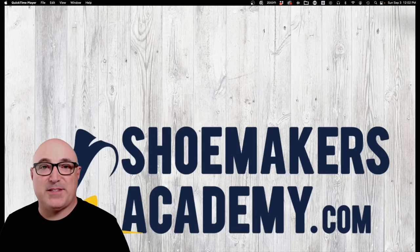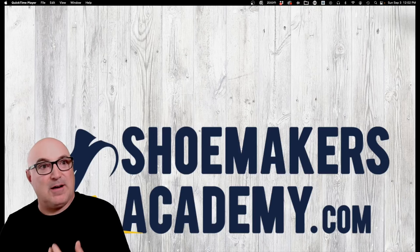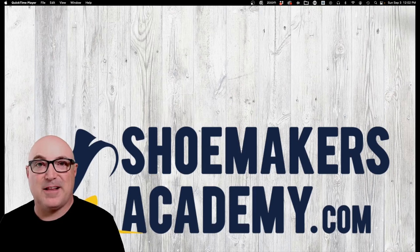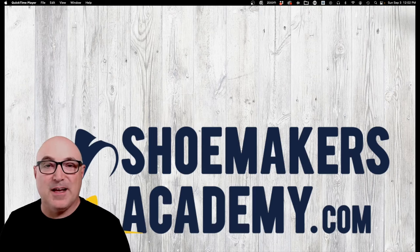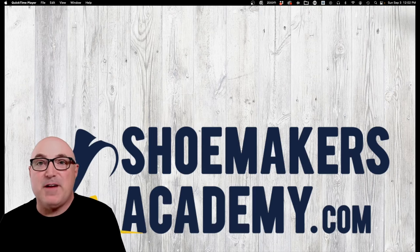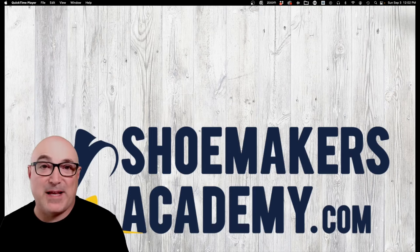Hey folks, Wade here from the Shoemakers Academy. Today we're going to talk about vulcanized shoes. Vulcanized shoes are how classic Vans and Converse, a lot of those vintage skate shoes, CVOs, Sperrys, Jack Purcells — those are all made by a vulcanizing process. And it's very different from how a modern running shoe or a basketball shoe is made.